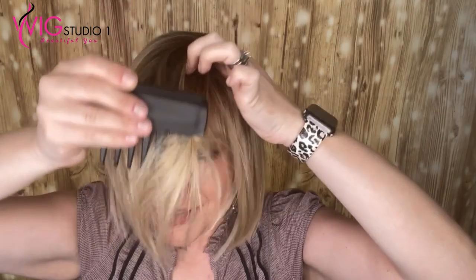For styling, I'm going to go ahead and un-part this. This is right out of the box. It has that left mono part — typical for your Belletress wigs. They do have a few mono top wigs. It's wanting to naturally go this way, so I'm going to let it go that way.